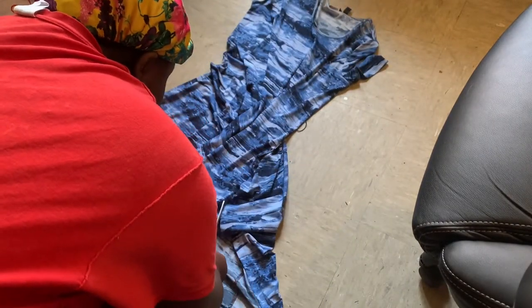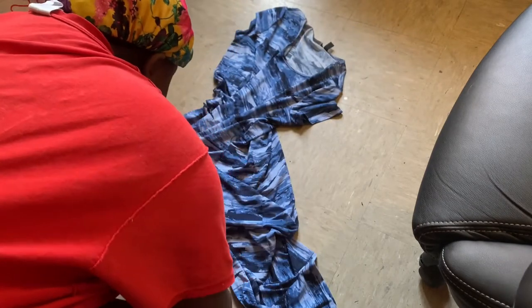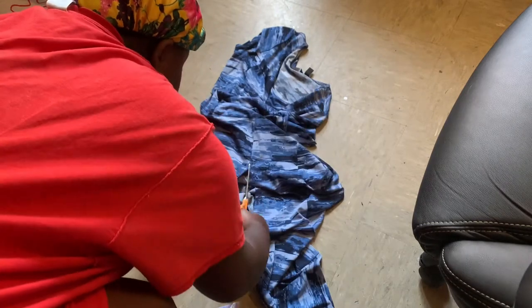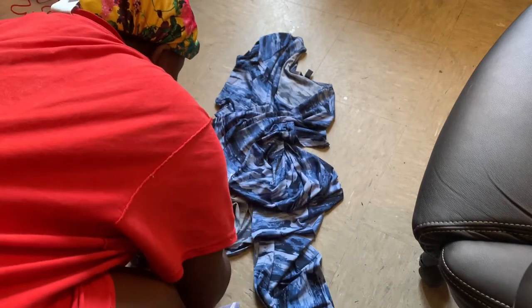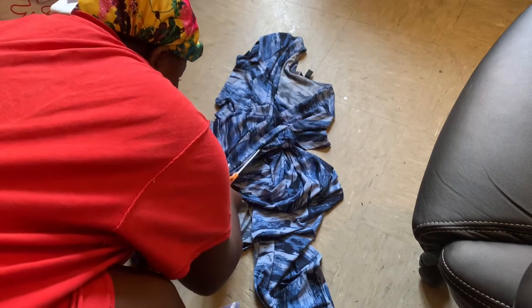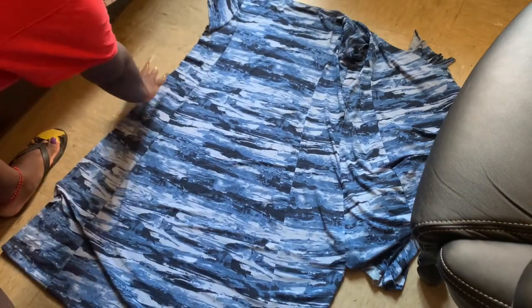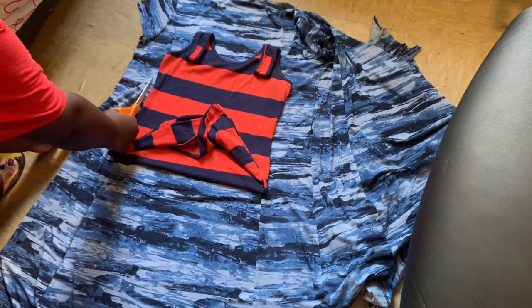I laid the dress flat on the floor and I'm cutting it in half because we definitely need the extra fabric. This dress is a 3X — you need at least 3X and up depending on your body size to make this jumper, because we need lots and lots of fabric. It's also stretchy, so keep that in mind.